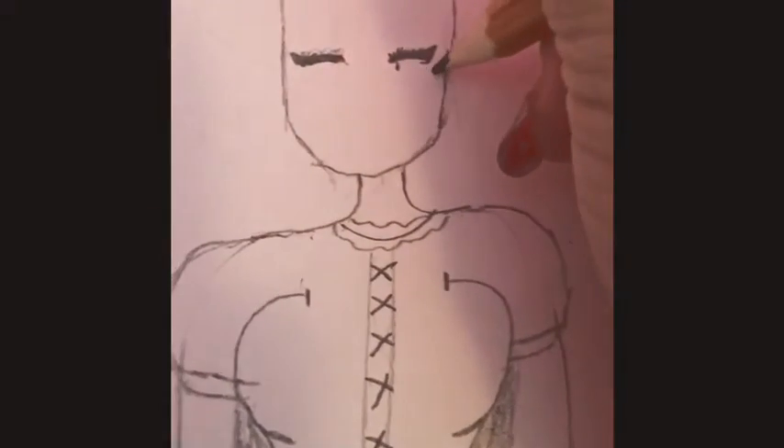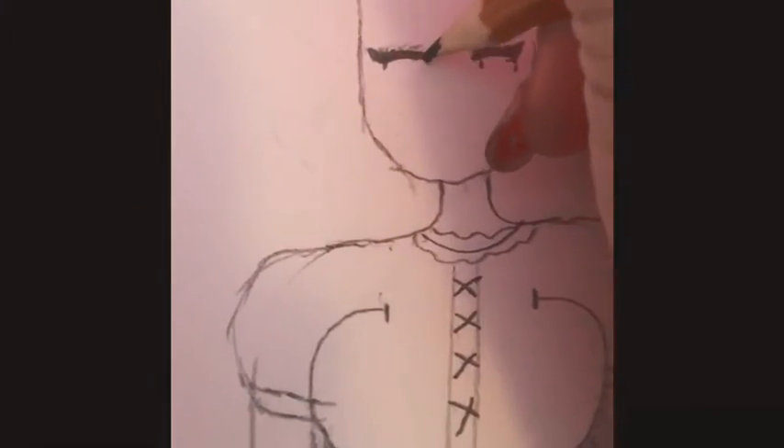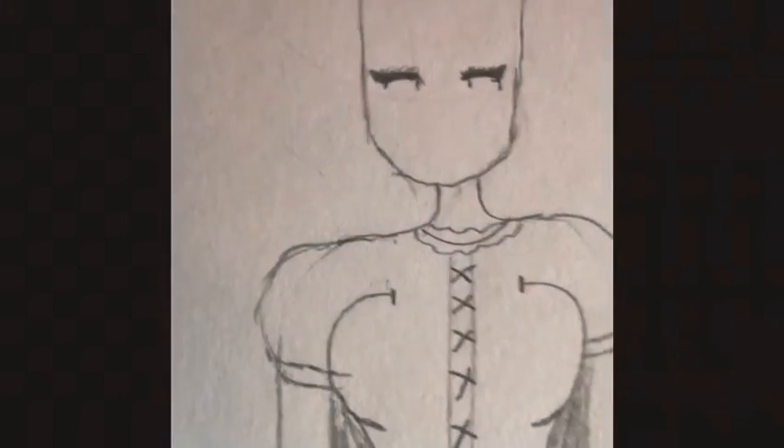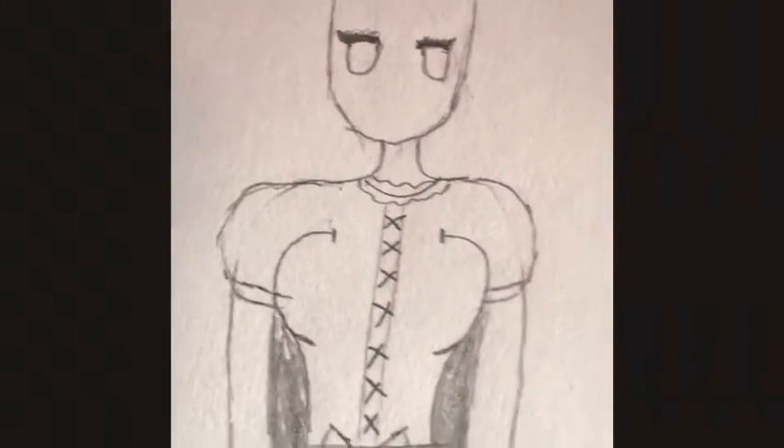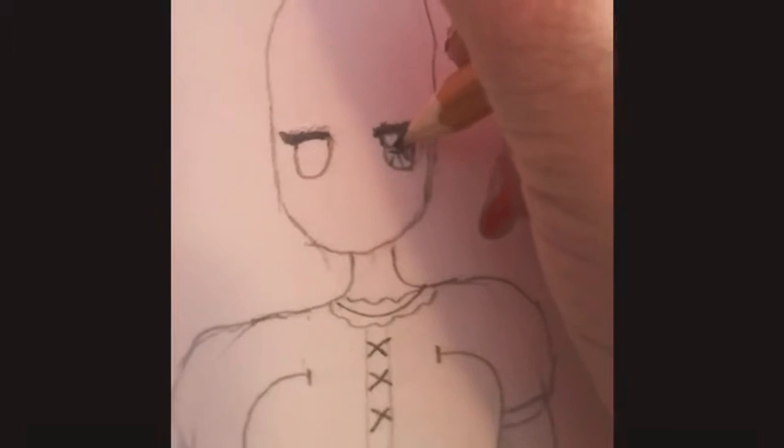There we go guys, now we can add two lines like that. Next part - what we're going to want to do is connect those two lines. So here we go, the next step we're going to want to do is kind of like the highlights. We're going to do these two reflections, and around here just color it in at the bottom, and you've got some fancy eyes!